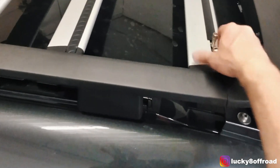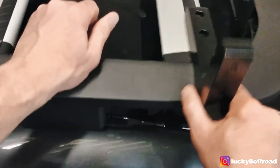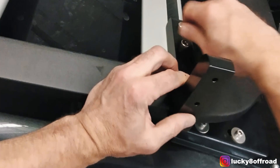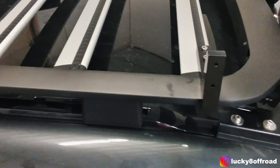Once they're in there, remove the Allens, set the aluminum bracket right where it needs to go, align the Allen heads, and tighten it down. That easy.